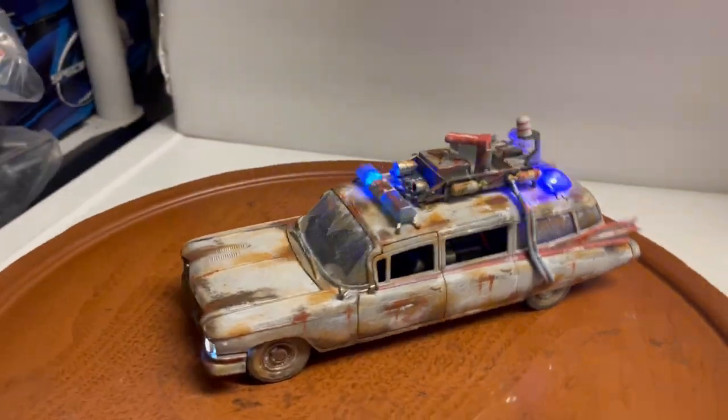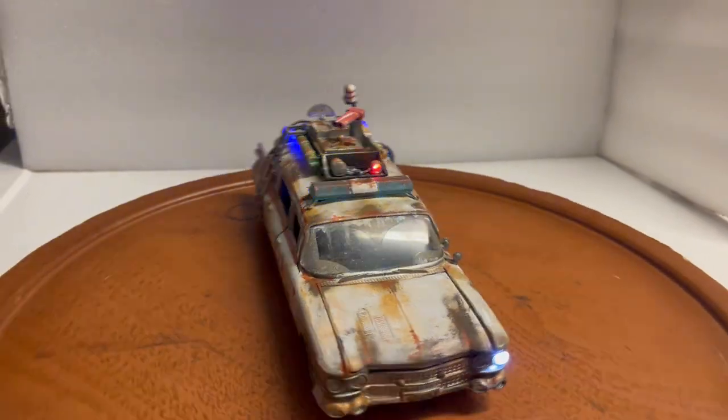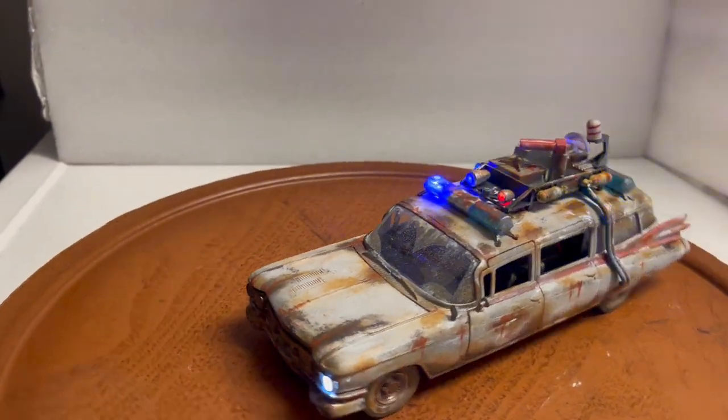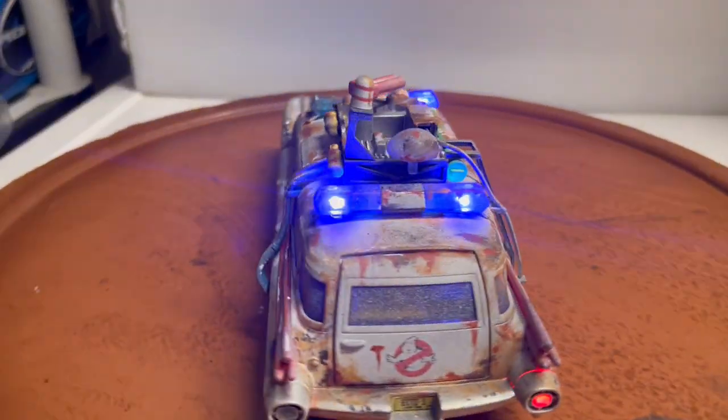It takes me quite a few hours to put together — I'd say about five to six hours from beginning to end — so I don't do it too often. I'm not sure when I'll do another one with the working lights.